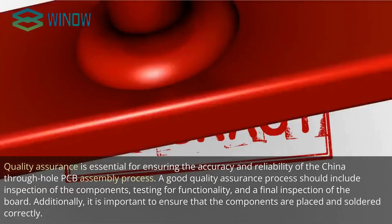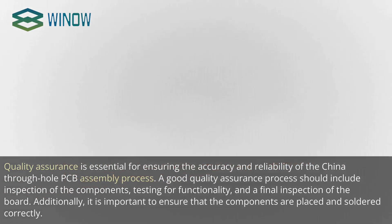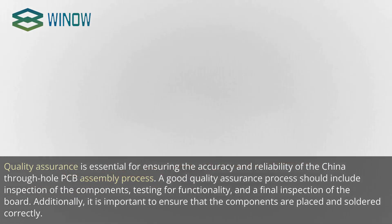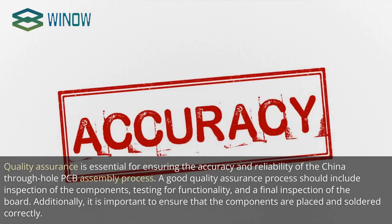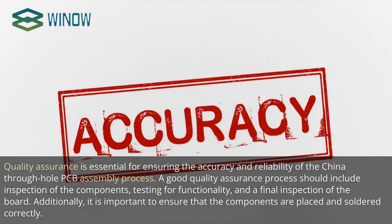Quality assurance is essential for ensuring the accuracy and reliability of the China Through Hole PCB Assembly process. A good quality assurance process should include inspection of the components, testing for functionality, and a final inspection of the board. Additionally, it is important to ensure that the components are placed and soldered correctly.